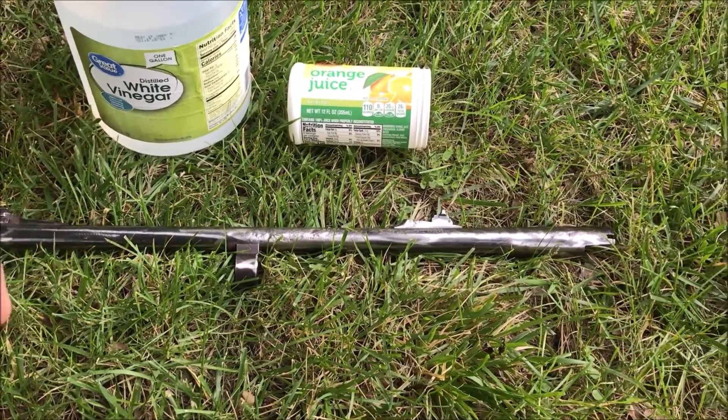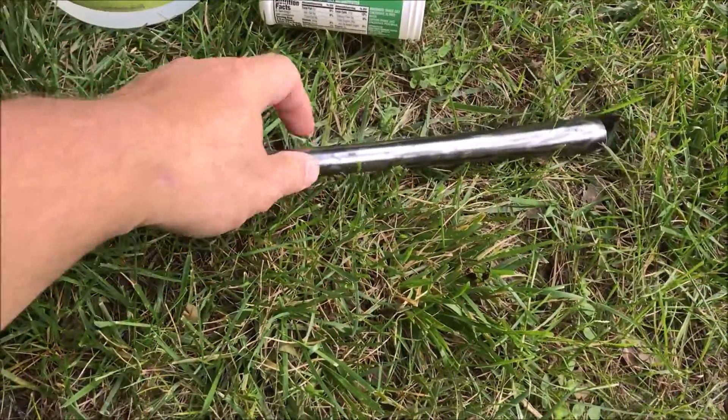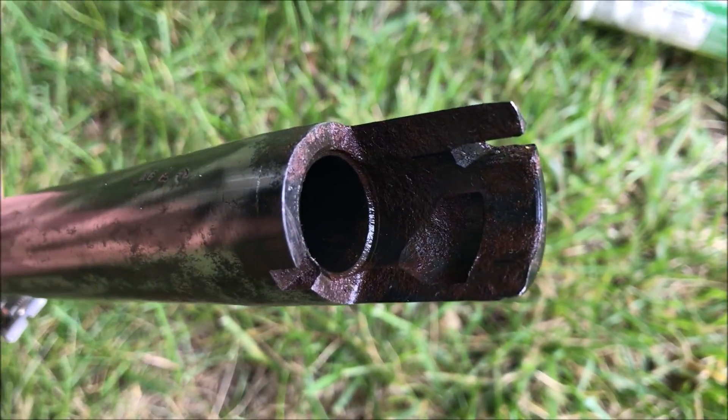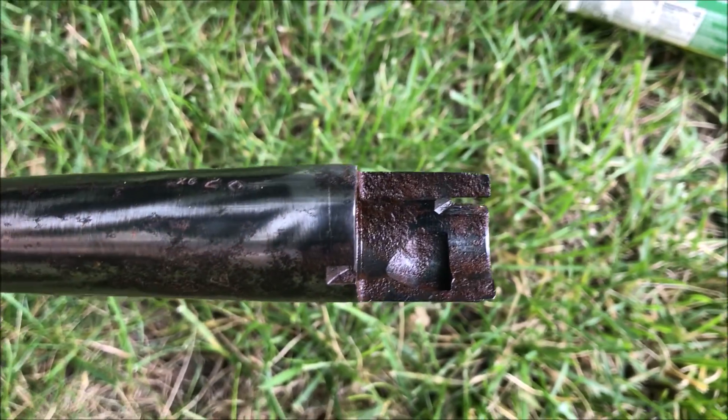This Old Guy DIY video has to do with removing the rust from an old Remington 20 gauge barrel that was found in the inventory of a closed sports shop. You can see the end is pretty rusted up here.